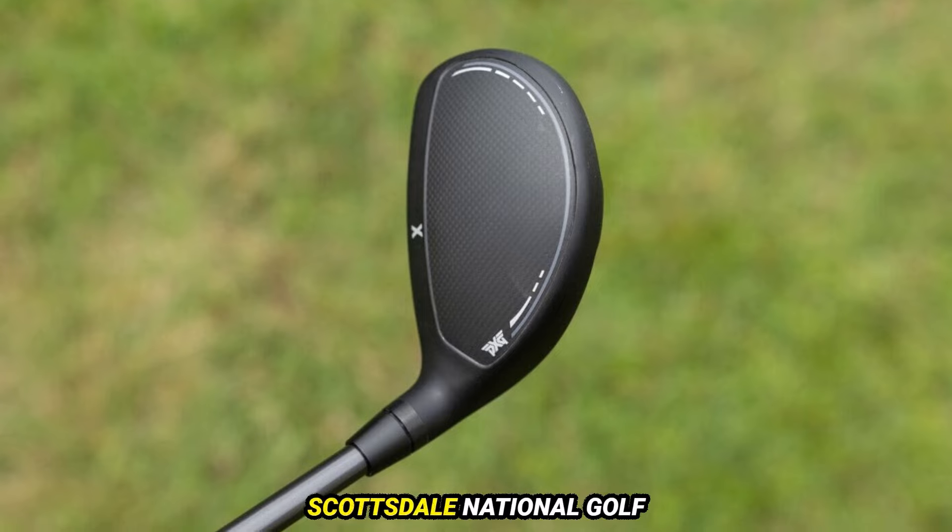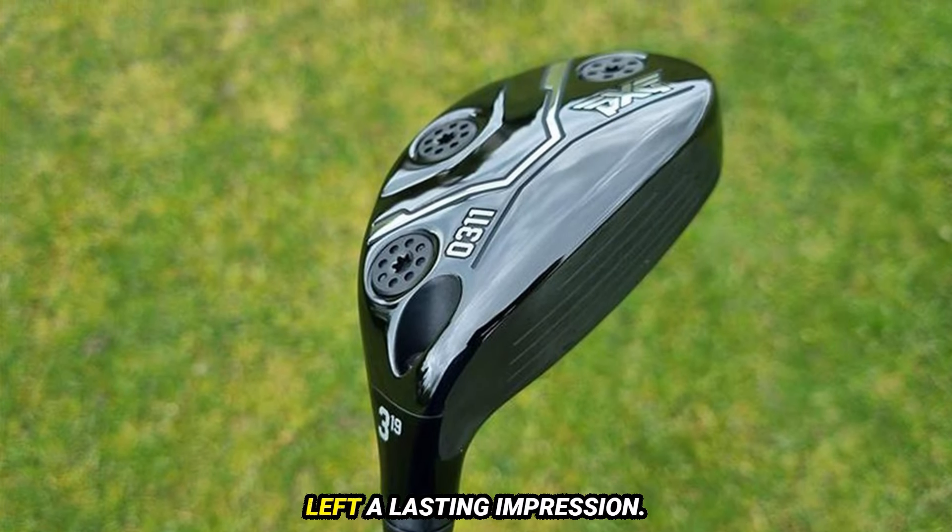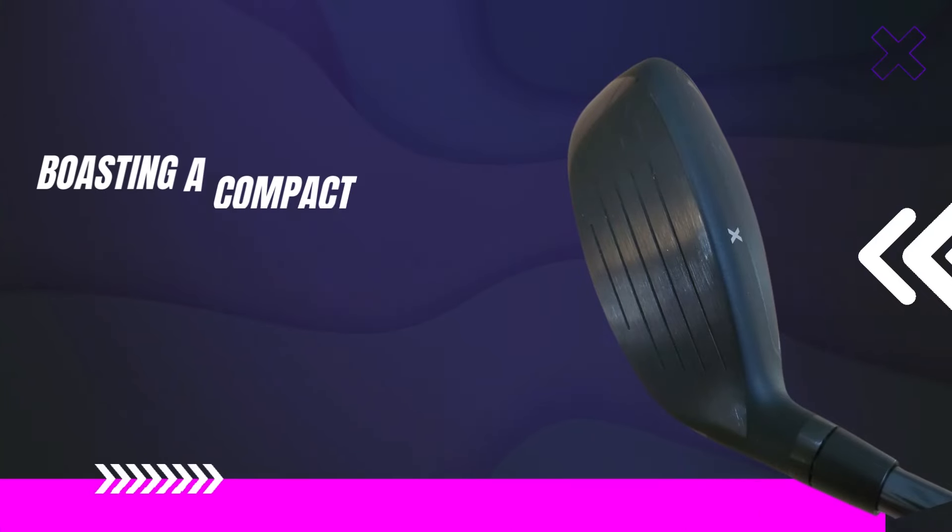After a fitting session at Scottsdale National Golf Club, PXG's headquarters, I must say this club has left a lasting impression, boasting a compact and sleek design.